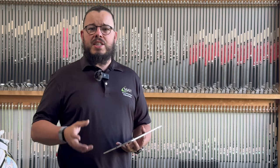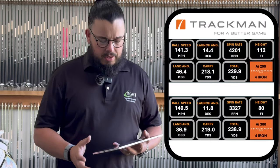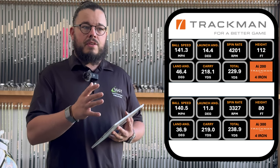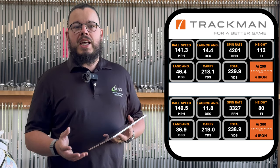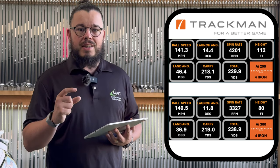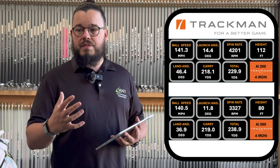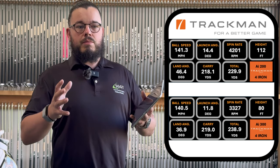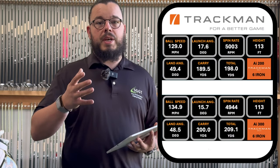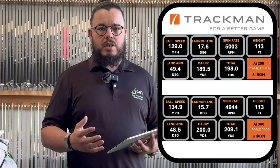It's the four iron where I struggled a little bit with the spin. When you compare the two four irons, the carry is exactly the same — it's the total distance that changes. The 300 rolls out 10 yards more because the spin is 900 revs less. The ball speed is more consistent in the AI 200s, so every day of the week as a fitter I'm choosing the AI 200 for that. The six iron tells a similar story, except it carries 10 yards further and the ball speed is higher but spin is lower.